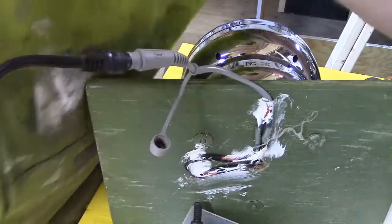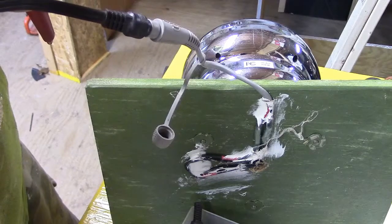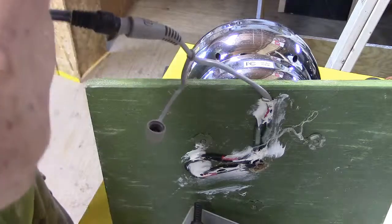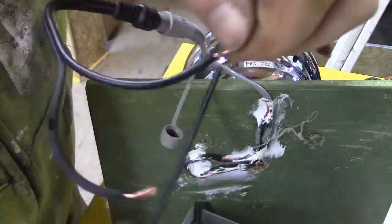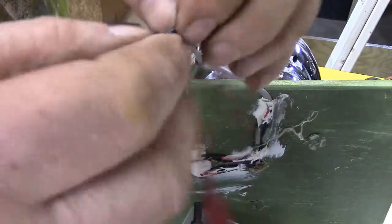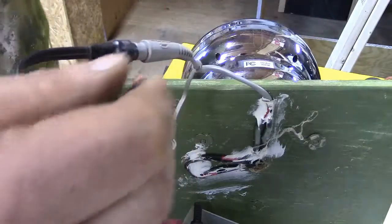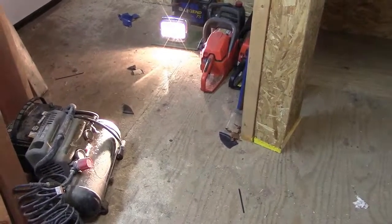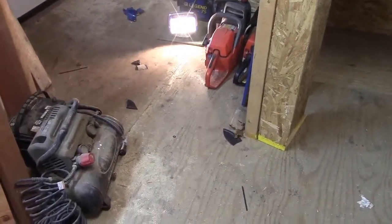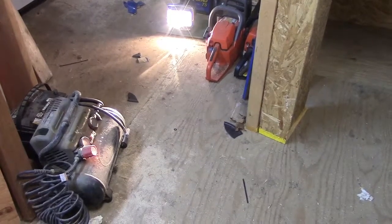I'm going to take a couple of jumpers I have over here and find the ground, wrap that on here real quick. Seems I can't find the jumpers, so I'll just do it this way for now — it'll do the same thing. Then I'll hook it up to the battery real quick and we'll try it. On, off, on — turn it up — good, so it works!